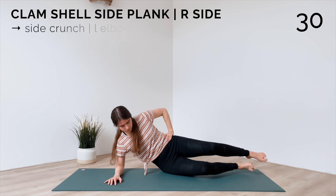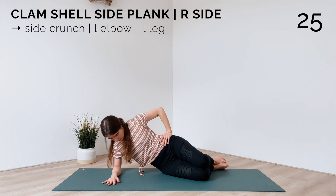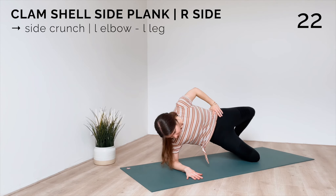Now release your knees to the mat and we'll do our clamshell side plank. Bend the knees and as you lift your hips up, you open your knees, and as you lower down, bring the knees together.